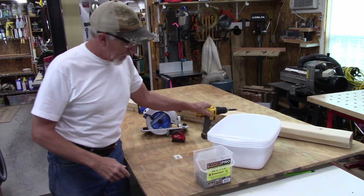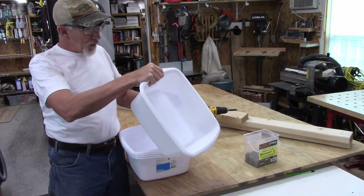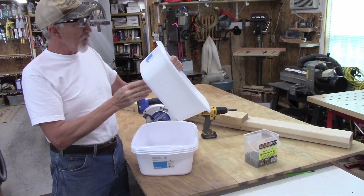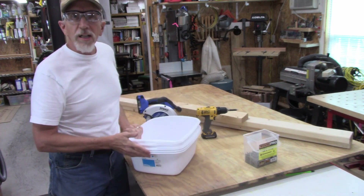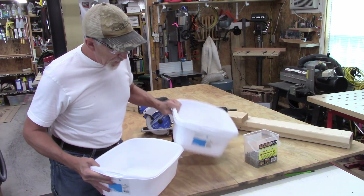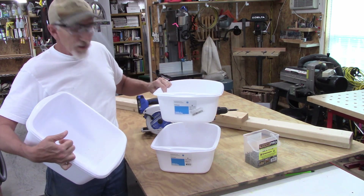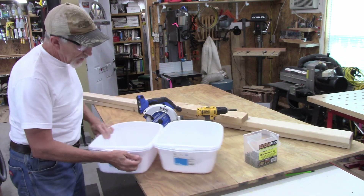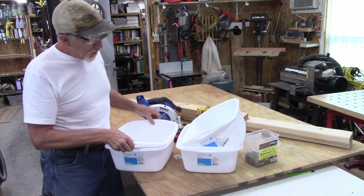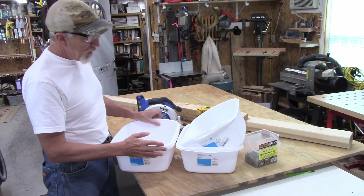Here we are in the shop. The premise for making these chicken boxes is to use these plastic containers. These are 12-quart, about 16 by 12 by 6 inches high. I got these at Target — you can also get them at a dollar store or wherever. These are going to be where the hens go in to lay the eggs. I'm thinking something like this, with two more over here, and I'll hang this up on the wall. In the front there'll be a little roost for them to jump up onto.